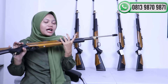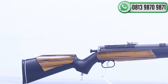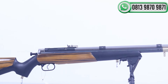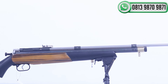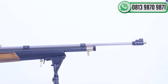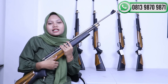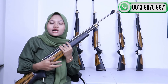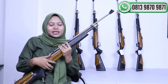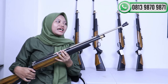Senapan PCP Jawa ini kalau dilihat dari tampilannya sangat keren sekali, dengan warna kuning seperti ini. Senapan ini cocok banget kalau mau dibuat olahraga menembak, ataupun untuk menjaga ladang dari hewan-hewan seperti tupai, monyet, atau tikus. Itu cocok banget supaya bisa mengatasi hama-hama pengganggu.